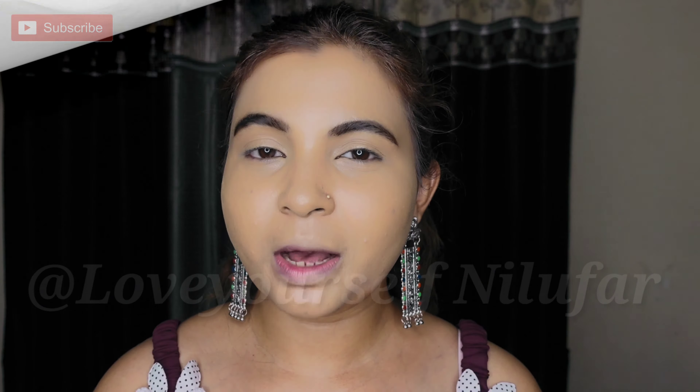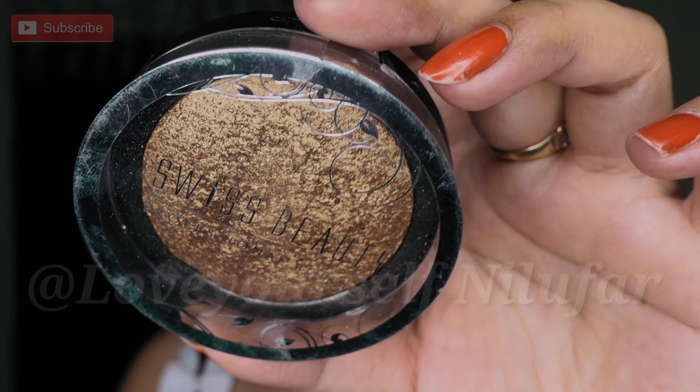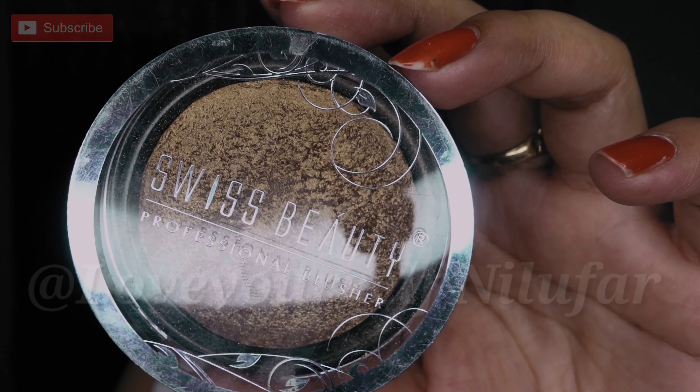I have set the base with powder. Next we will move to the bronzer, which is again Swiss Beauty. The shade number is 03 — this is the Swiss Beauty Bronzer Professional Blusher. The packaging has a plastic top. It is 6 grams. You can also get blush on and highlighter in the same type of packaging. The MRP is Rs. 249 — under 250. You can check it on their website or other websites for discounts. You can even use it as an eyeshadow.